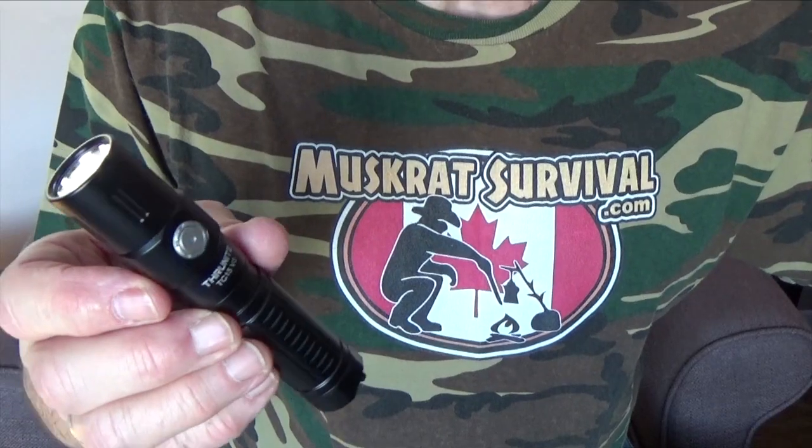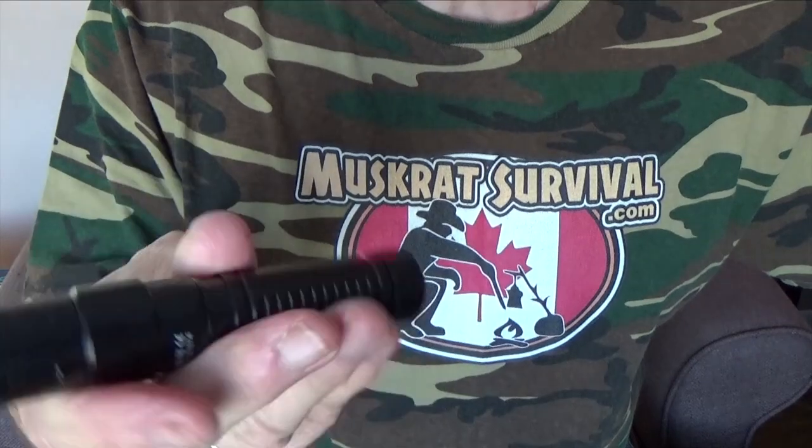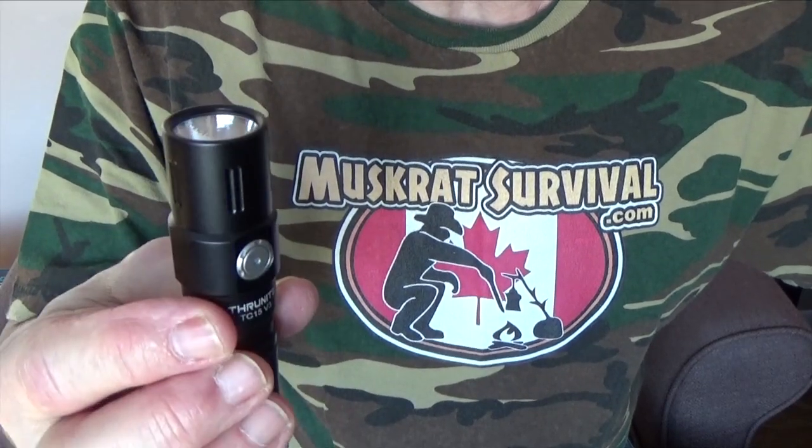Hey YouTubers, Muskrat Jim here. Today we're going to take a look at the TC15 V3 Tactical Flashlight from ThruNight. It's USB rechargeable, small and lightweight, and it's convenient to carry with you every day. So stay tuned.